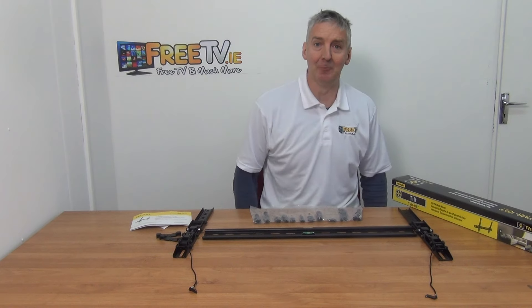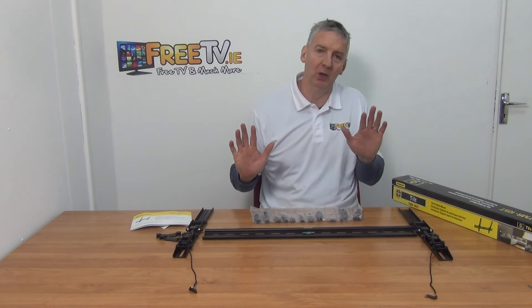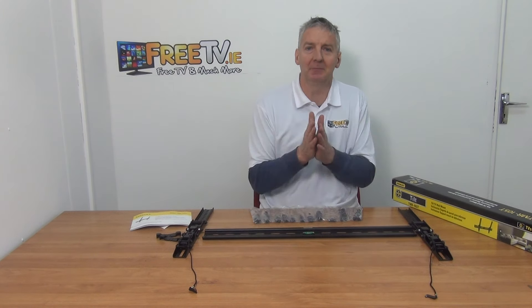We're going to be using this for mounting large flat screen TVs on the wall. They sit very snug to the wall — you have a total of about 38 millimeters from the wall to the back of the TV.